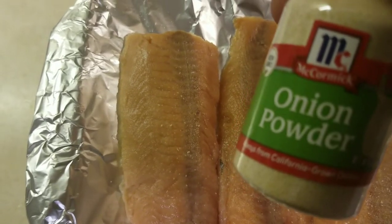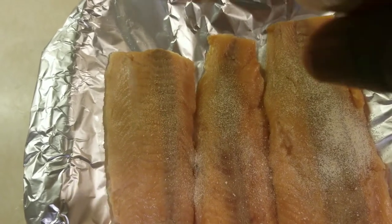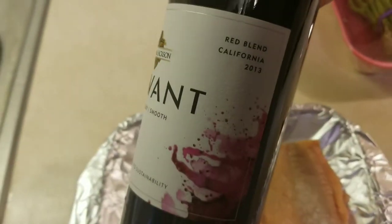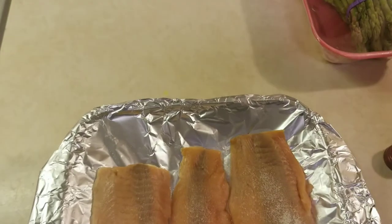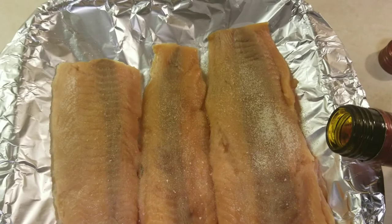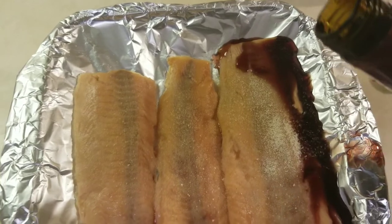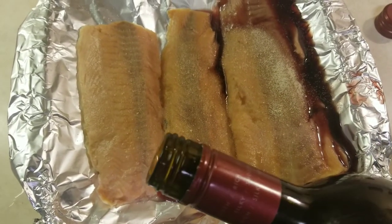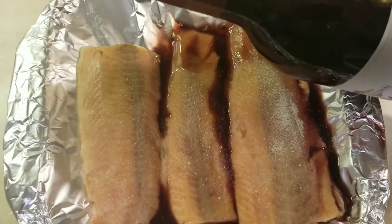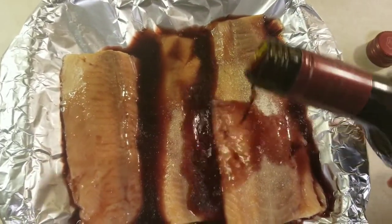Next, let's add some onion powder. Next, let's add some red wine — just enough to cover the bottom.